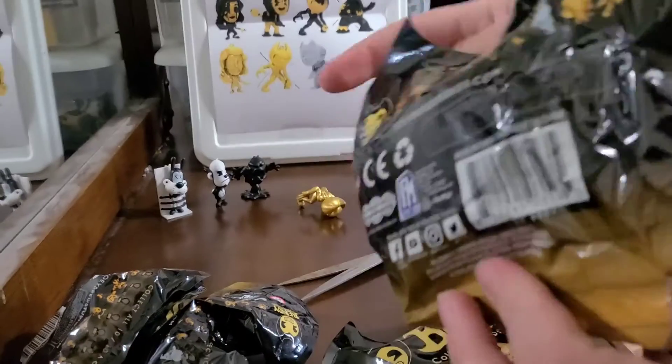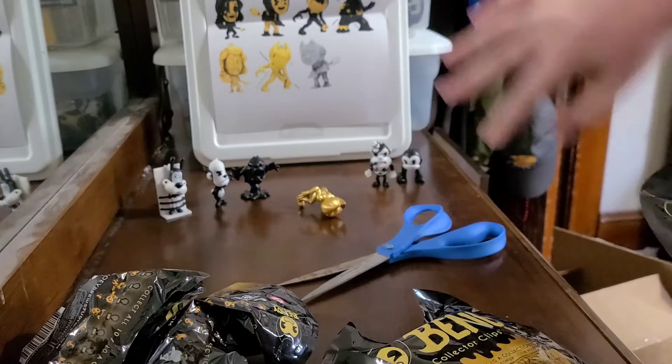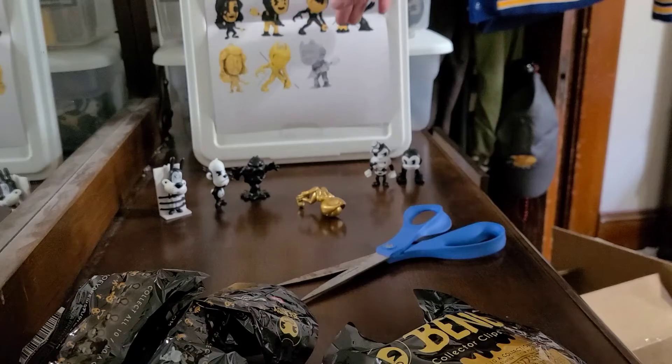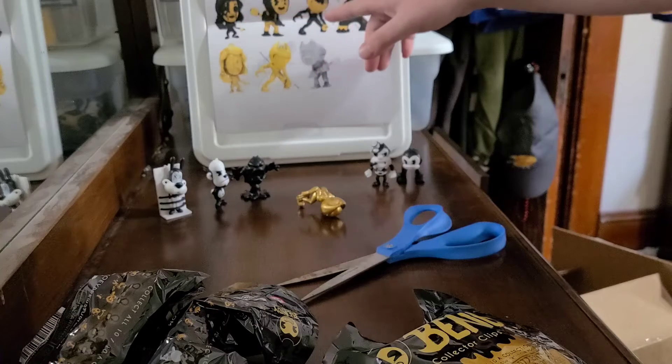These look pretty good. Here's the back with the characters. We got all the characters up here so we can see them from the camera view. We have Bendy dressed up in costume, we have Allison, Ink Bendy, Tom, Ink Audrey, Sammy Lawrence, and another version of Ink Bendy.